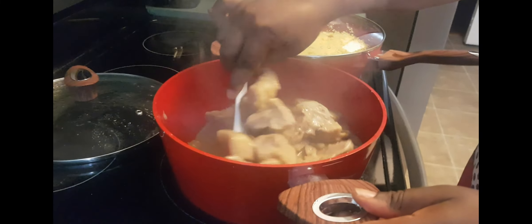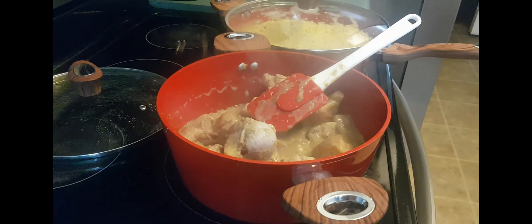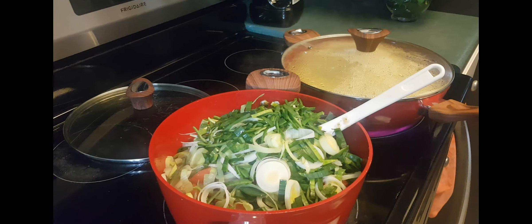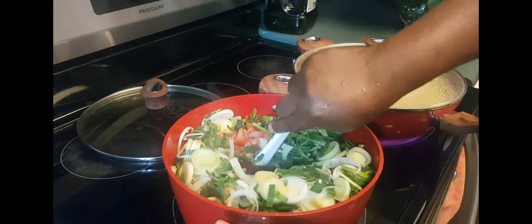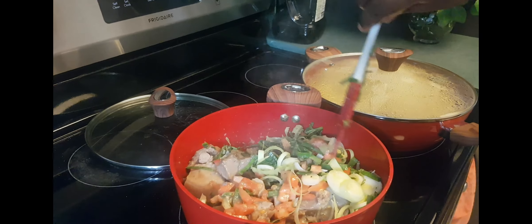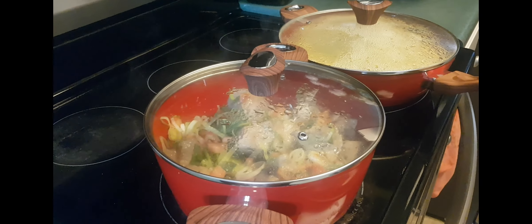Checking the rice again and adding a little more water. Now we're going to add the tomatoes — I'm sending the tomatoes and the leeks to the bottom of the pot. Cover it up and continue the cooking.